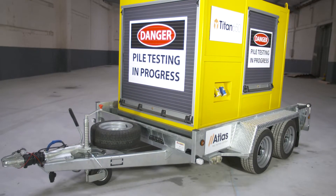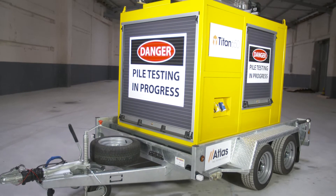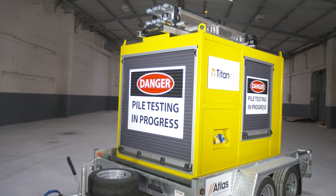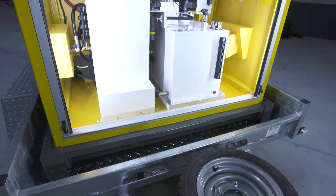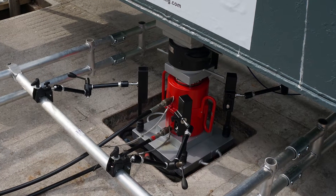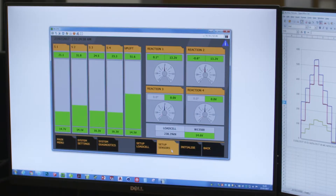The Titan 650 was designed specifically for foundation testing but can be used for any type of pile, anchor or bearing test. The Titan 650 controls the automatic delivery of load to a pile or foundation through one or more hydraulic jacks and records pile and reaction movement continuously.